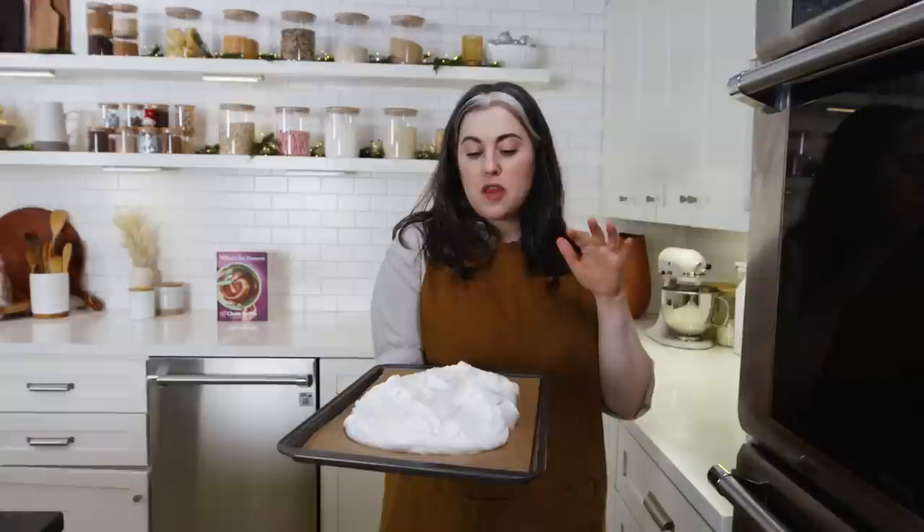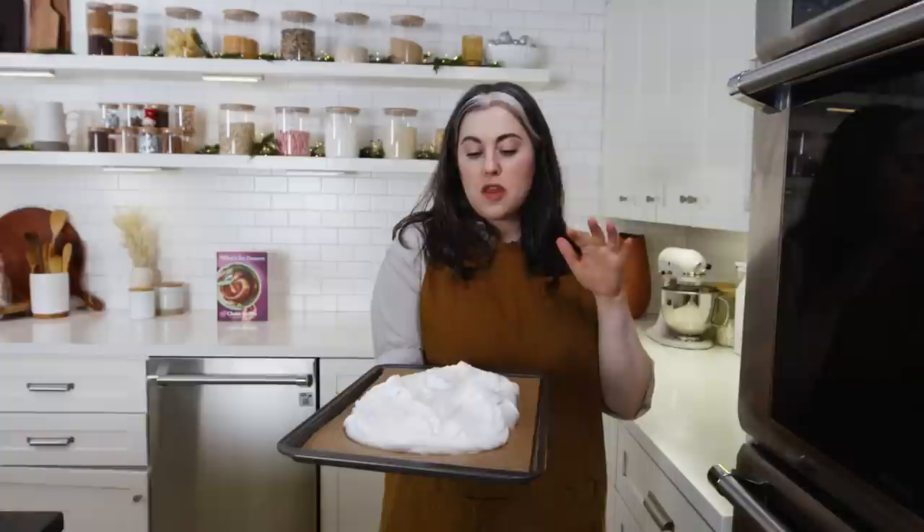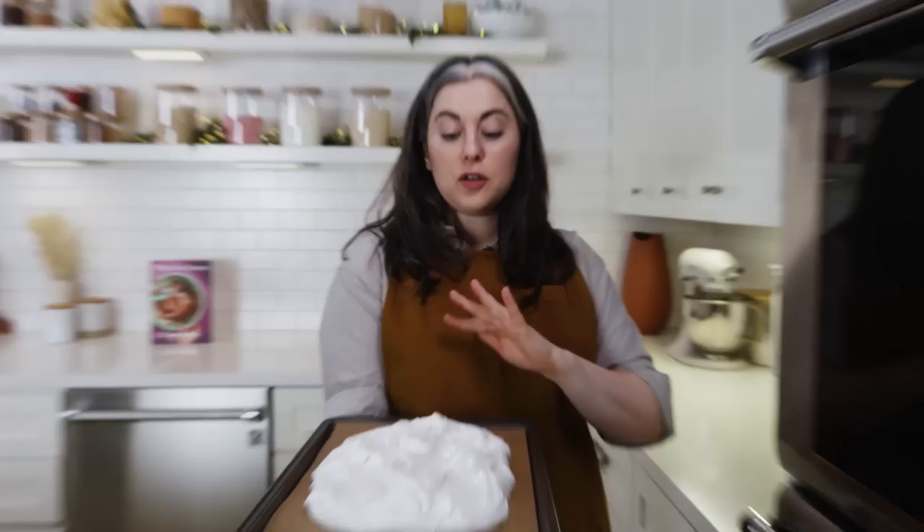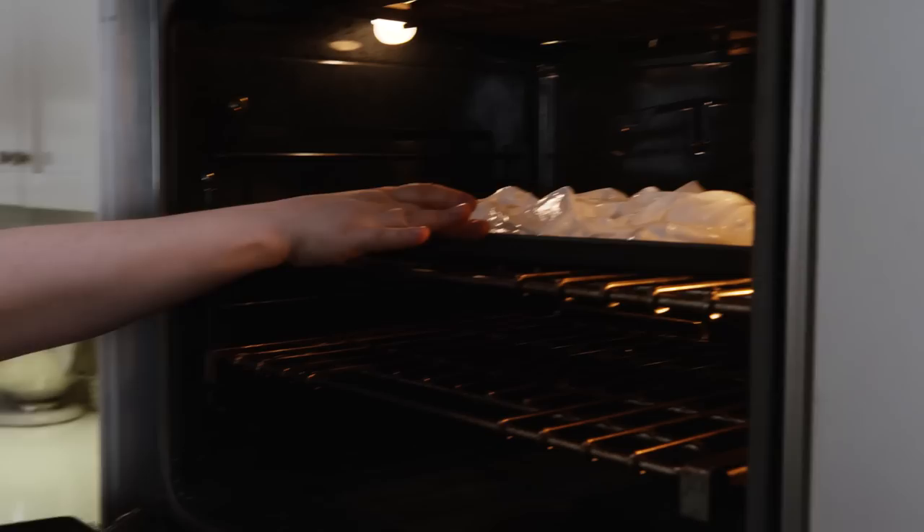This takes a couple of hours to dry in the oven — there's a lot of moisture that needs to be driven off. It's not going to take on any color; that's partly why we bake at such a low temperature. With so much sugar, baking at higher heat would turn it golden. We want it to stay completely white and dry out. You know the meringue is done when the surface is dry and crisp to the touch and you can peel it cleanly off the parchment paper. If it sticks, it's not done yet. Rotate the pan 180 degrees after about an hour so it dries evenly.